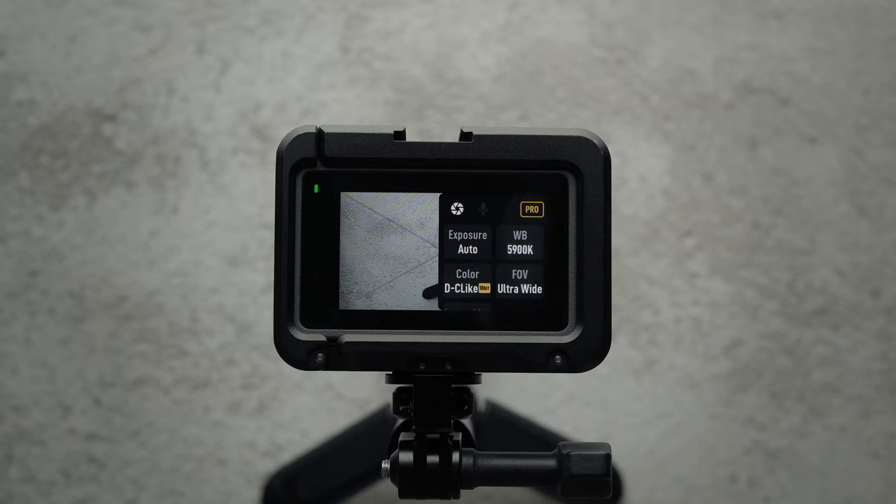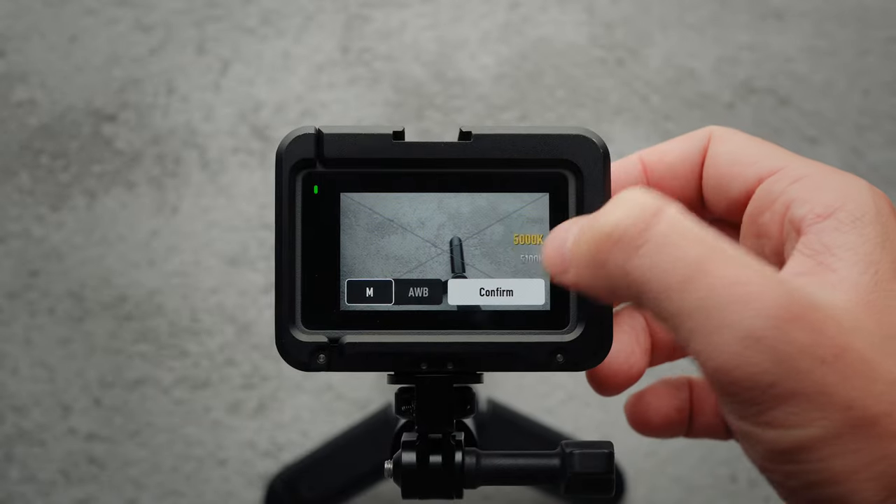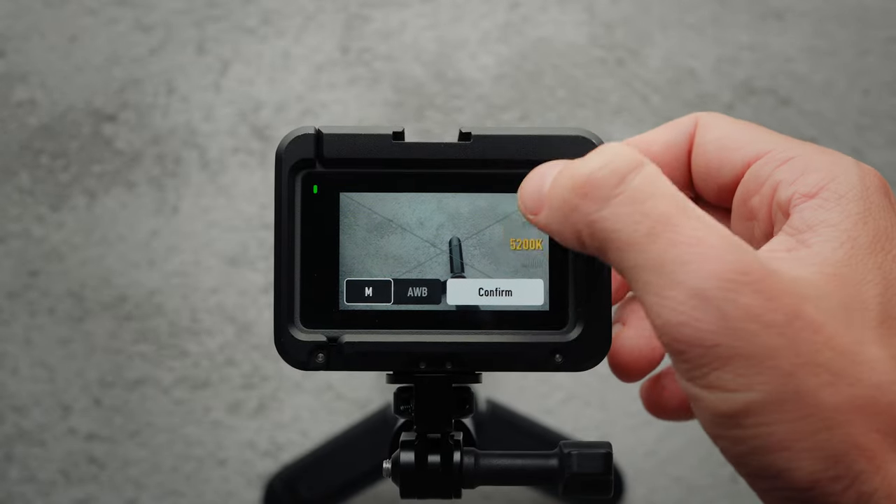I set the color to D-Cinelike 10-bit because it's the best for color grading in post, and I usually have the white balance between 5,000 to 6,000 Kelvin.